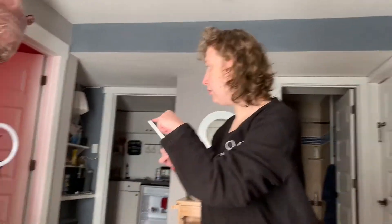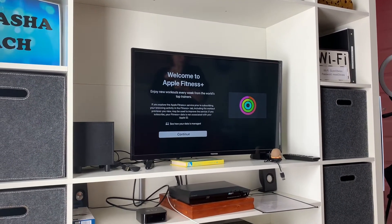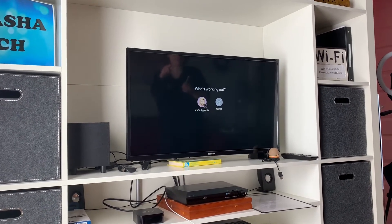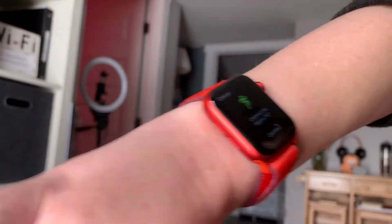You click there, click there, and see how it has my name on it? You want to click on my name, and it shows on my watch, like that.